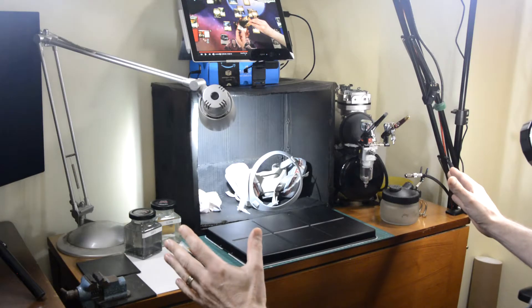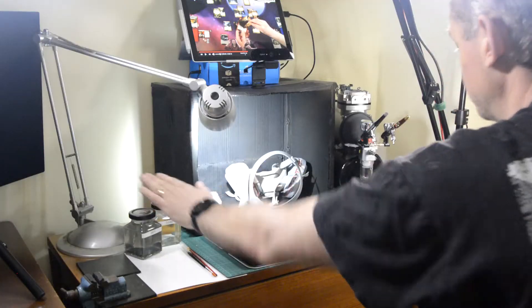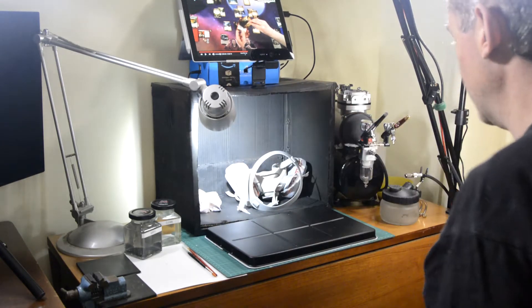For the basis of my airbrush setup over here, I'm not so worried about the clean and dirty water — they're there largely for brush painting. The wet palette isn't used. What's used predominantly is the spray booth.